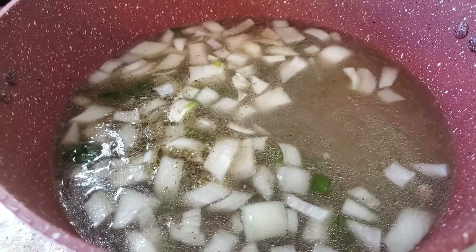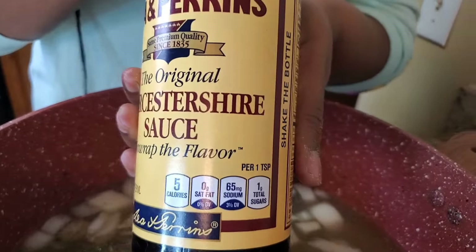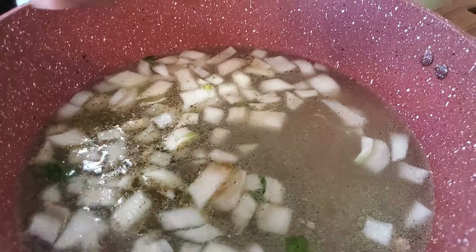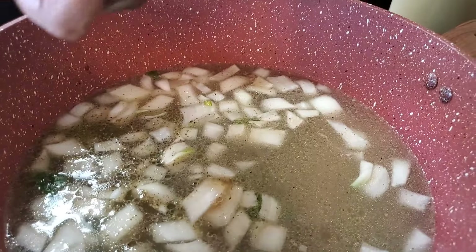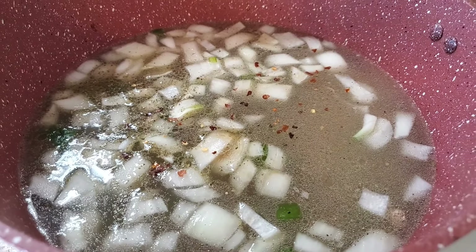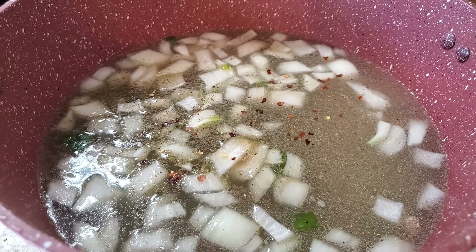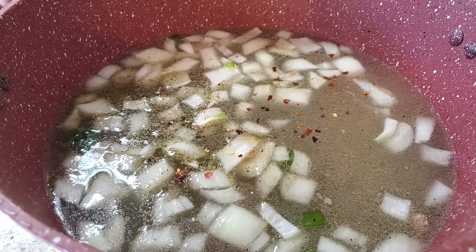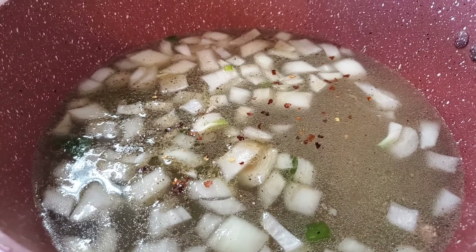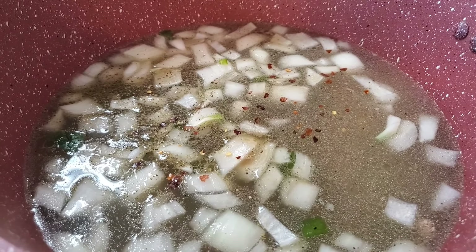I'm also gonna put a couple of dashes of Worcestershire sauce - I know you're like, I ain't never heard of that before, well you heard it today! And a pinch of red pepper flakes, just a touch. Now all we're gonna do is let this thing come up to a boil, then bring it down to a simmer and simmer it for a couple of hours. I also shredded some of that ham hock and we're gonna put that in when I come back. We're gonna cover it and let it do its thing.